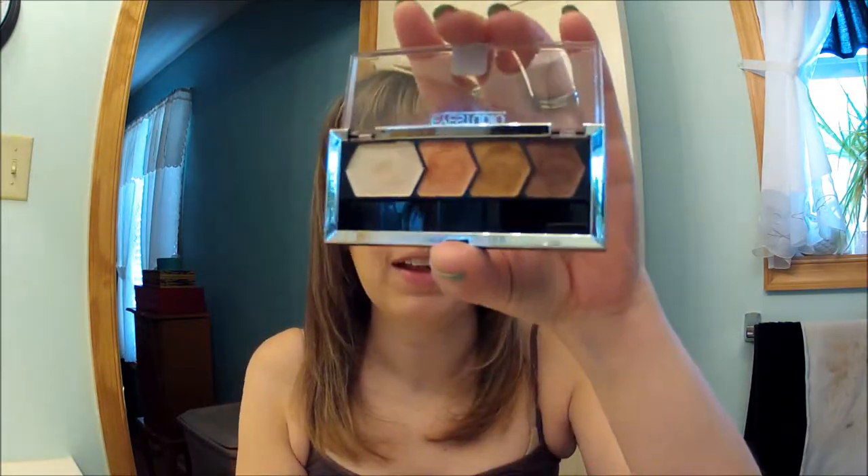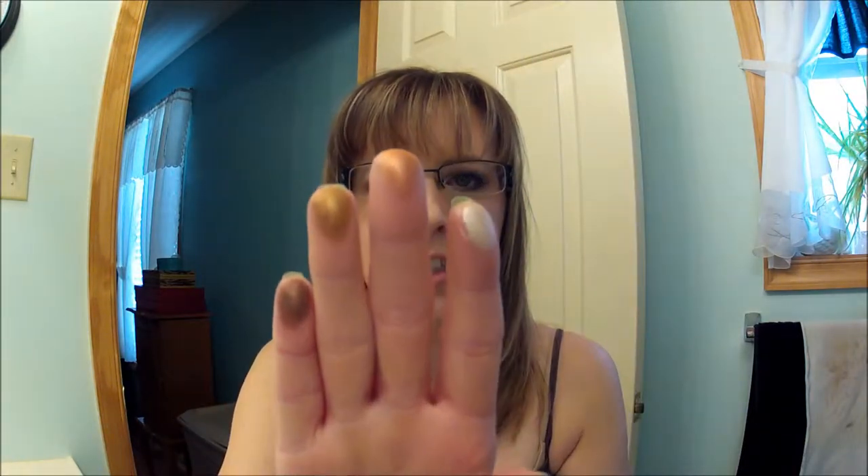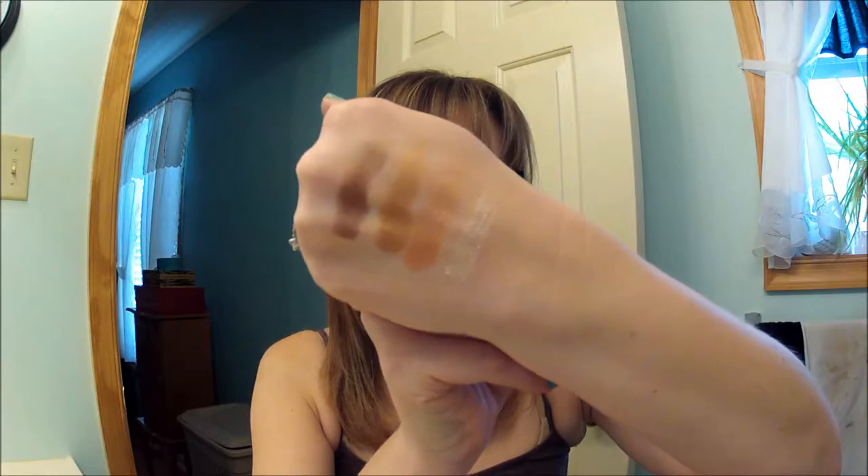Hi! I'm going to do a quick eye tutorial using two new products I got yesterday. The first one is the palette with four colors by Maybelline Eye Studio in Copper Chic. This is a gorgeous palette — there are four colors, highly pigmented. Let me just swatch them for you. They're beautiful. Here they are on my fingers and I'll put them on the back of my hand. Absolutely gorgeous. I'm so impressed with this little quad.